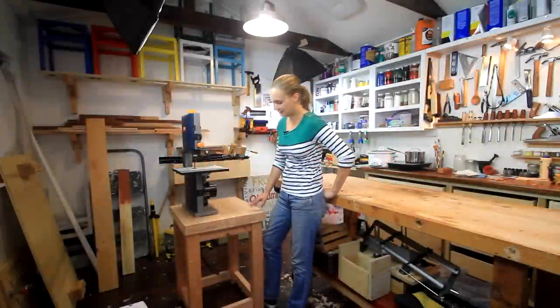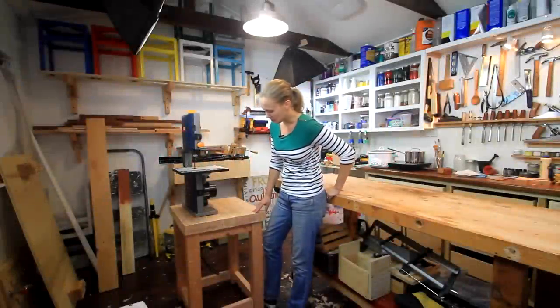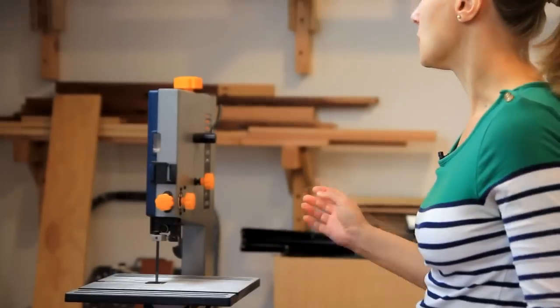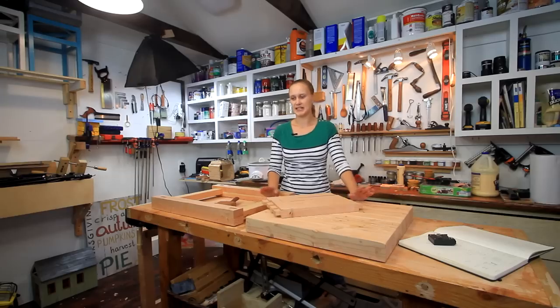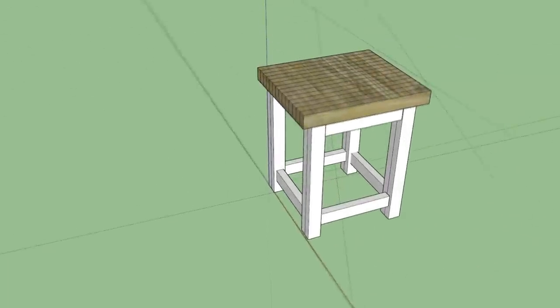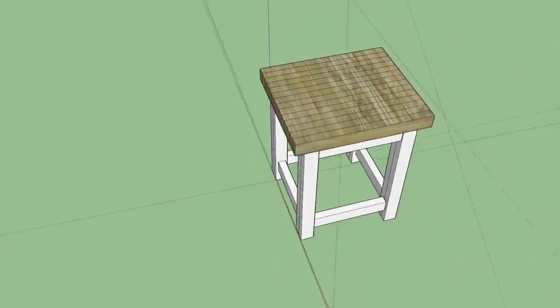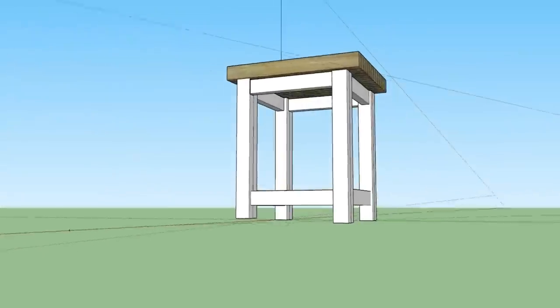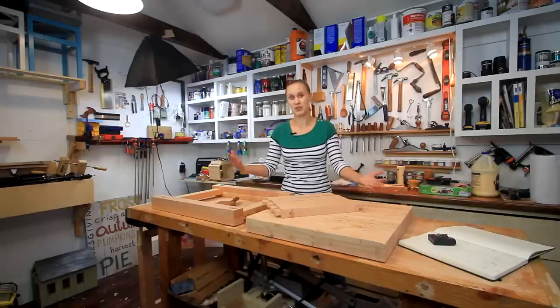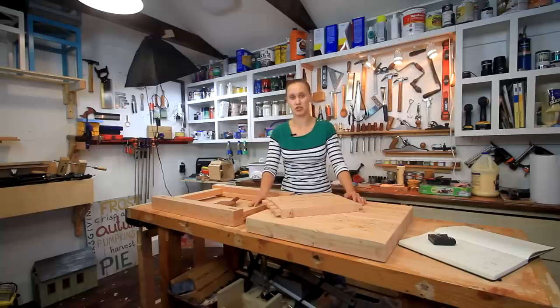Here is the finished table. To attach the top, just countersink three inch screws into the underside of the top stretchers until the top is snug. Finish with either nothing or linseed oil. This is a basic design that's very versatile — if you change the dimensions and make it longer and a little higher you have a great workbench. It would also be perfect as a baking table in a kitchen, and if you make it a little bigger you can use it as an island. The construction is so strong with this joinery that it can really handle heavy use.